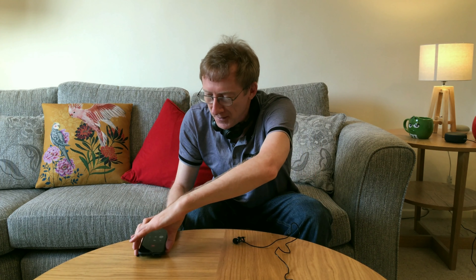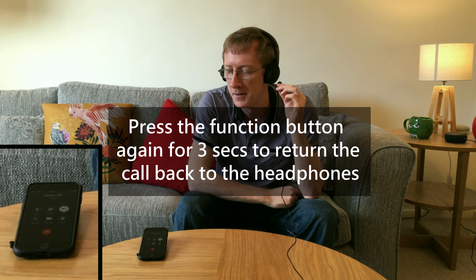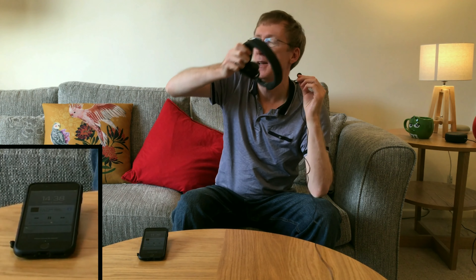I then demonstrated switching the call from the headphones to the iPhone by pressing the function button for three seconds, and then switching it back to the headphones again — both of which worked successfully.